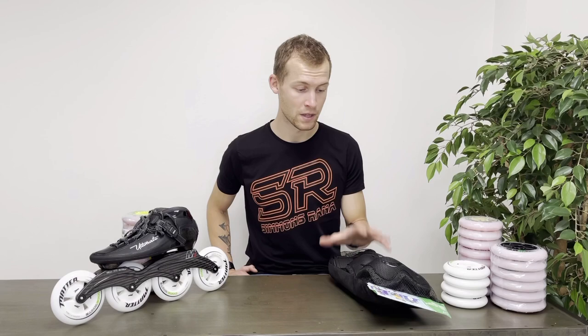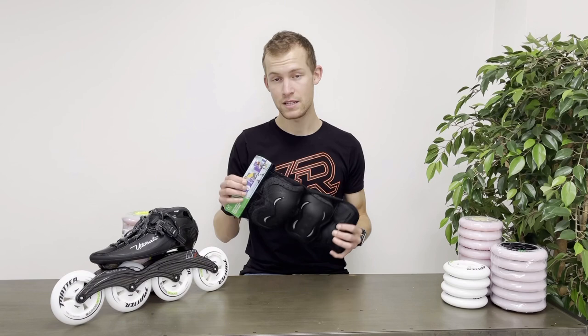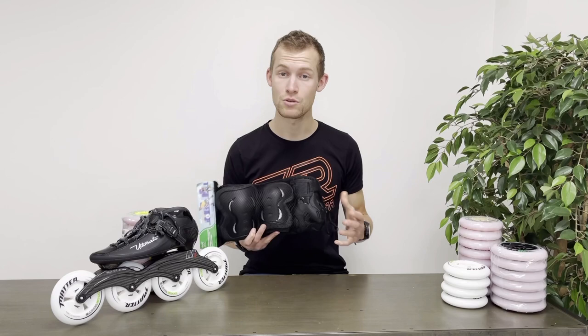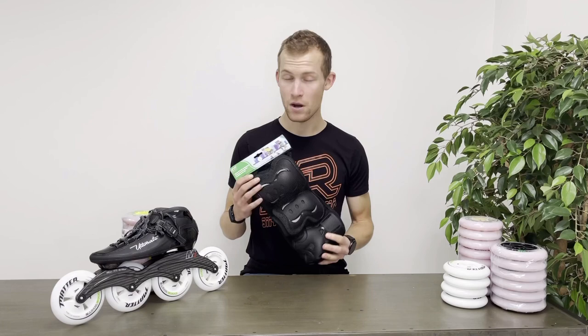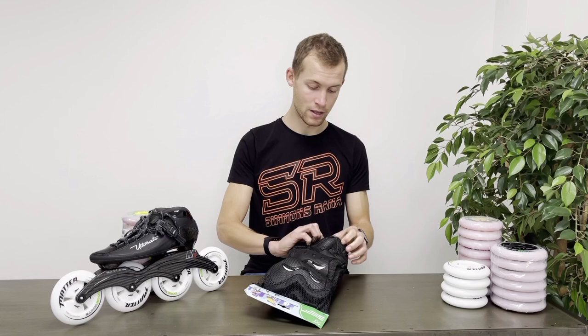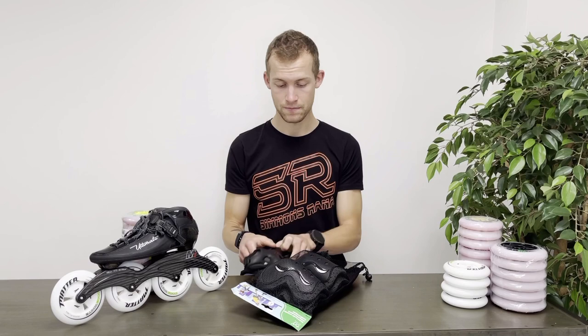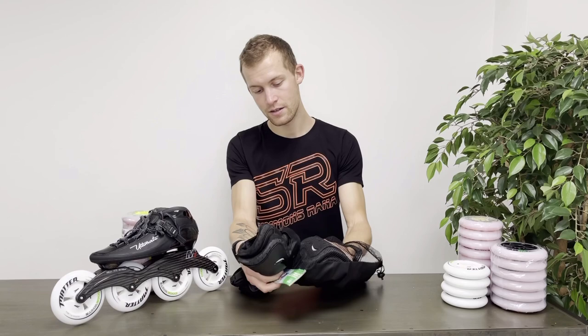For this video I received protection equipment from Spassive. It only took two days to get it and I paid less than 20 American dollars. I'm going to make a little review and then go through all the equipment and how to mount it, so you're safe when you're out skating. In this box from Spassive — for less than 20 dollars, delivered in two to four days — I ordered it on Amazon. It comes with wrist guards, elbow protectors, and knee protectors.